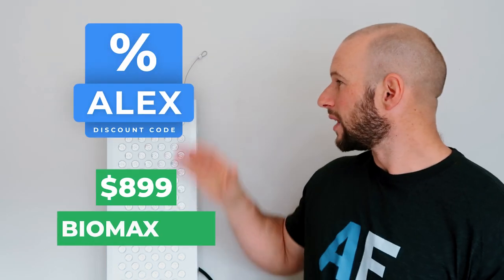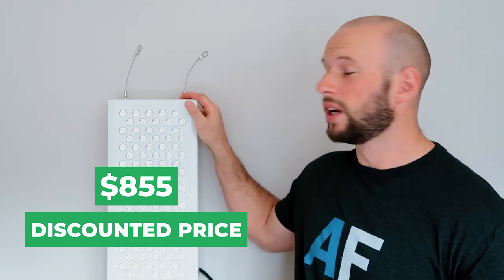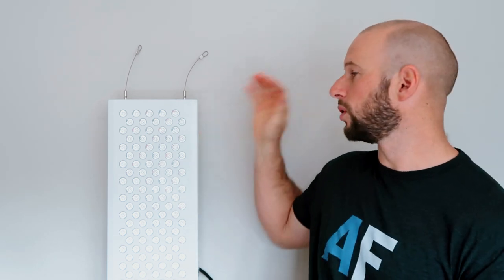First, let's look at the price. This particular unit sells for $899 US dollars. With discount code ALEX, you save 5%, bringing it down to $855. For shipping, you have free USA shipping and an $80 worldwide shipping rate — I tested addresses in Canada, Australia, and the UK and it all came out to $80. So if you're in a main western country, you'll likely get the $80 rate.